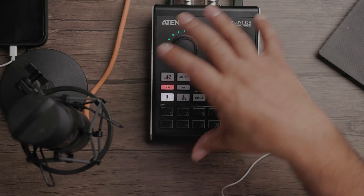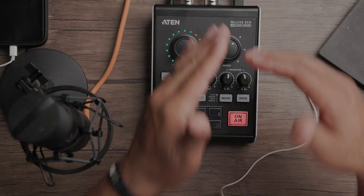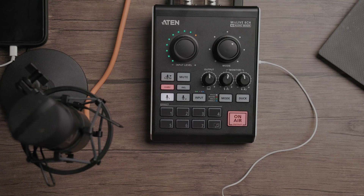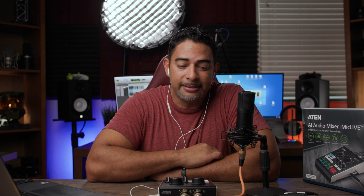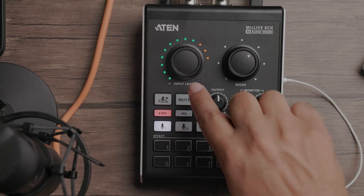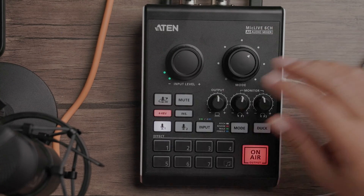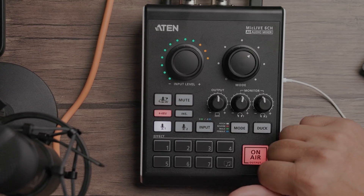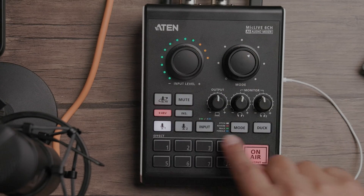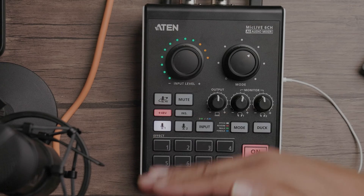There are a lot of buttons here, but not too many — the way they set this up, it's very intuitive. Starting from the top: this is what it sounds like using the A10 mixer. I have it connected directly to my XLR mic with 48 volts. You can see the meters showing your levels for the microphone, so you can actually see where your levels are. This input level works for several different devices, as we'll go on.